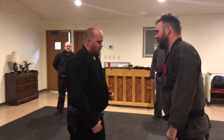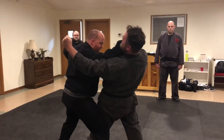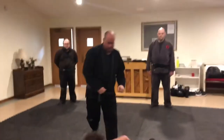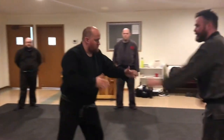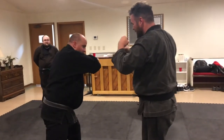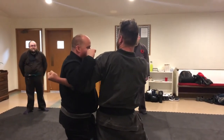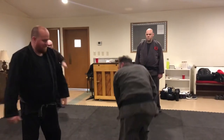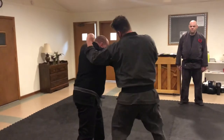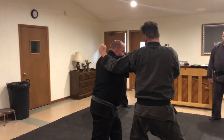You slip the first one, the second one. Guard yourself as you come back in. Even here, if I moved early and he went to punch, it's fine — you've got another guard. Hit him with himself. Slip, check, slip, get a guard, then how you hit can change.